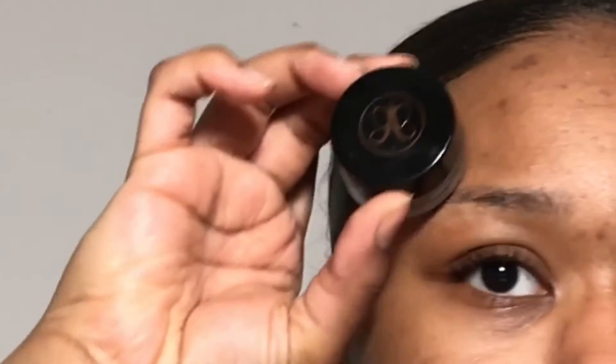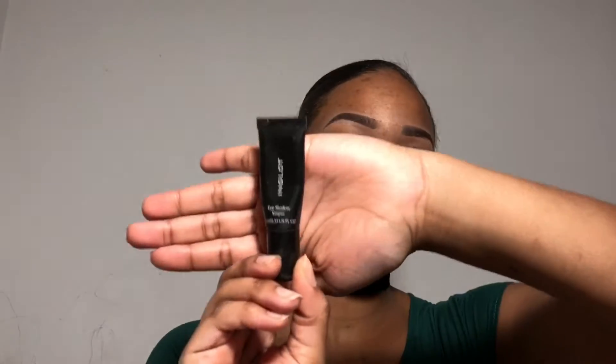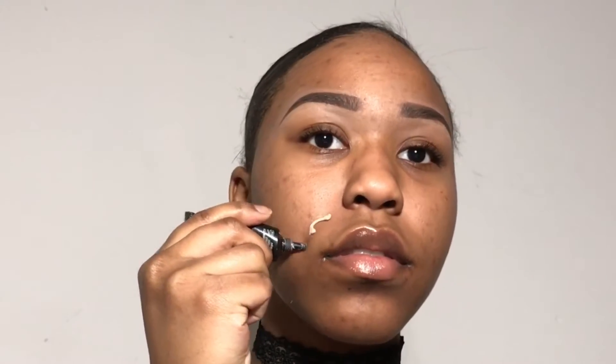I did my eyebrows off camera, but if you guys wanted to see a video on that I'll list my eyebrow routine in the description box. Using the Inglot eyeshadow keeper, I'm going to be using this around my lips. This is not mandatory — I just do this because after a while of talking or smiling I get these little lines around my lips, and honestly it is not cute. Using this stuff just makes sure that your foundation does not separate, and it works for me.